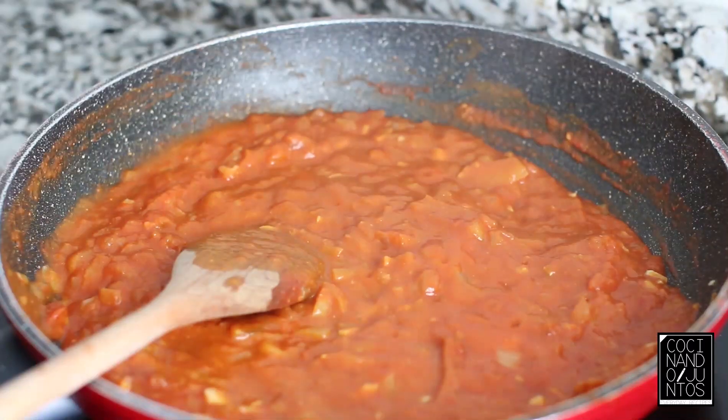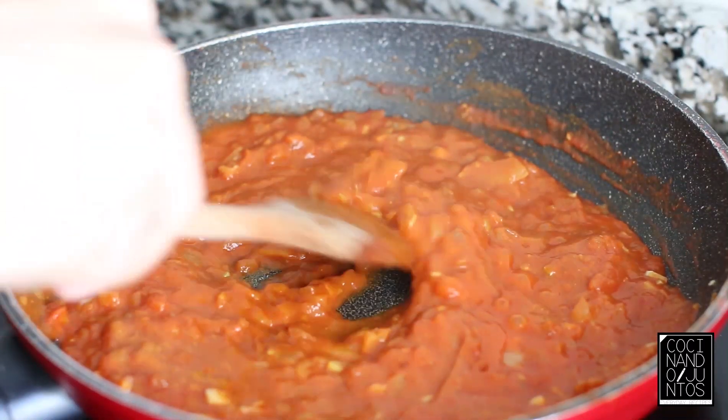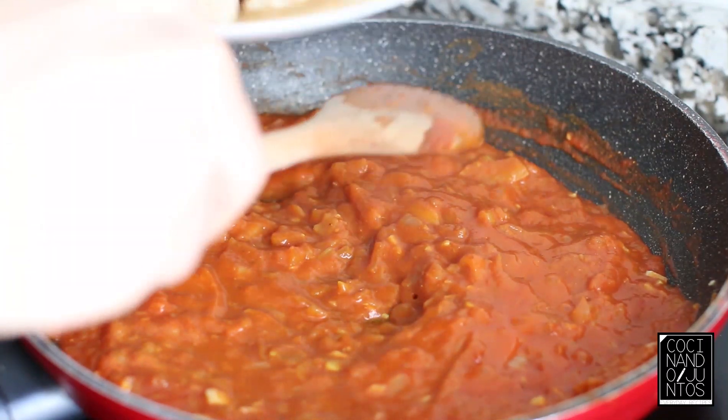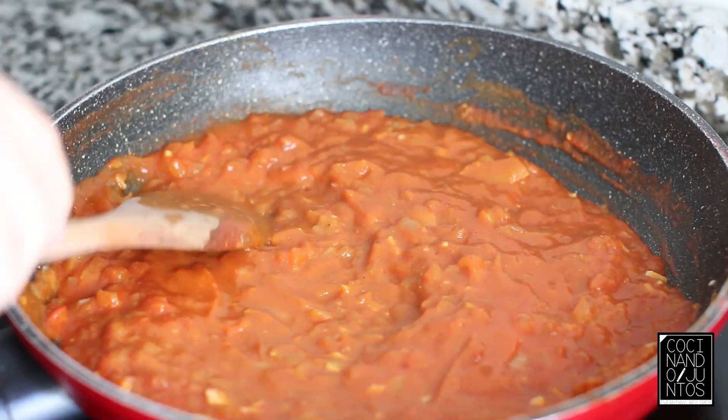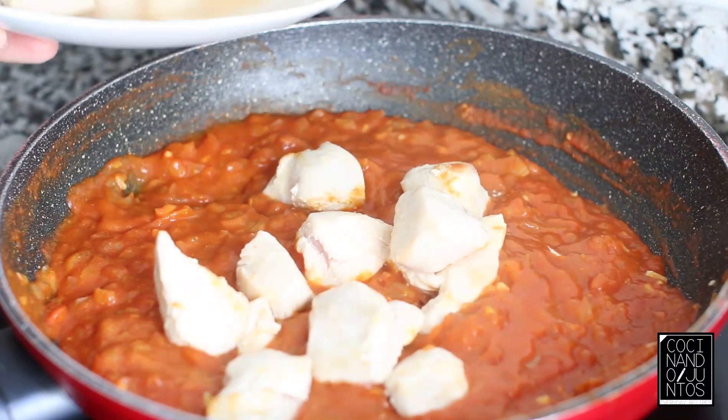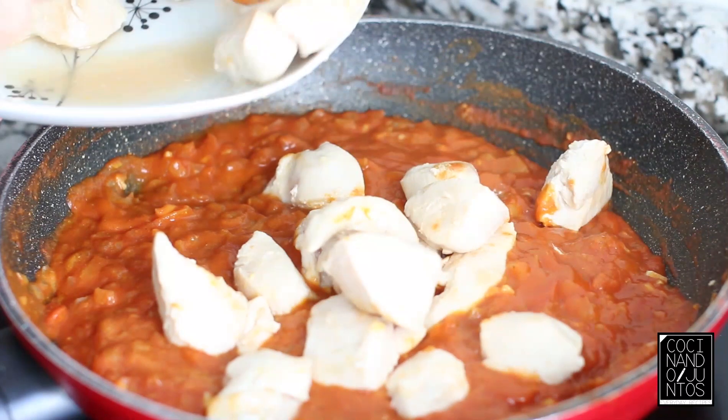Let's taste a little bit. Once the curry and the tomato are well integrated and it smells wonderful, we're going to add the chicken that we seared before. And here we wait for it to cook slowly, little by little.